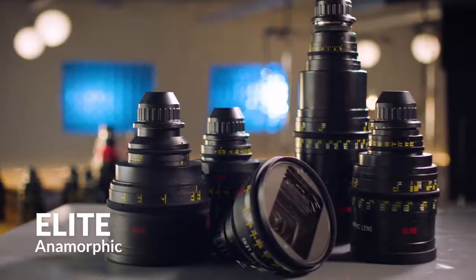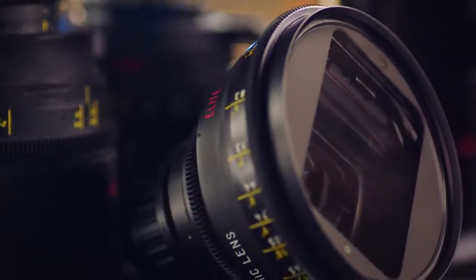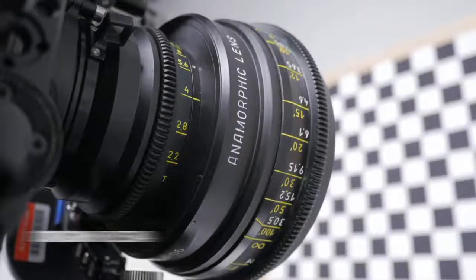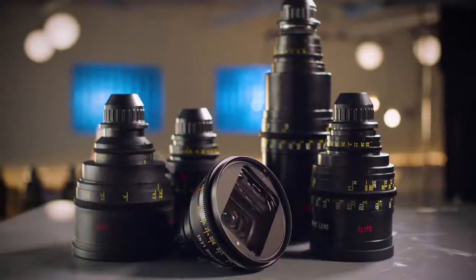The Elite anamorphics feel like they're not on everybody's radar. The image is really classic anamorphic — it's very beautiful, so nice from side to side, and I think that's because the glass is so big. There's really sharp contrast, there's nice distortion, and you can flare the lens wide open and it doesn't completely ghost out the image.